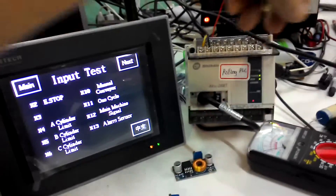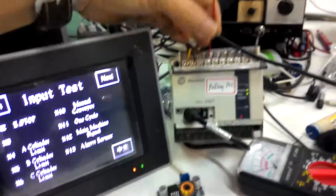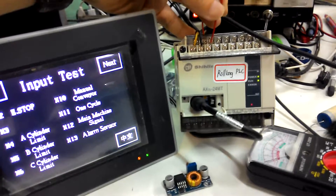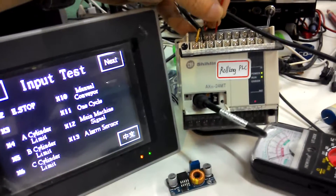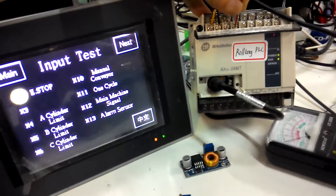Let's activate the PLC. Let's short the X2 — this is X2. X0. This is X0. X1. X2. So you notice the X2 light up. X2.